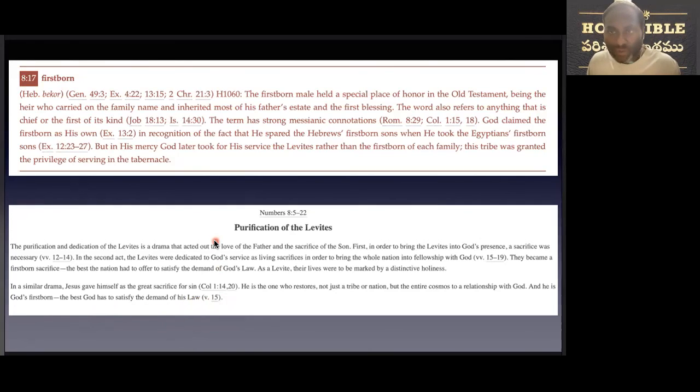Dear brothers and sisters, as God is speaking through this chapter, let's be reminded, and if there is any uncleanliness, let's purify ourselves in the light of the word of God. And let us serve boldly with our lives acceptable to him. May the Lord use this short meditation for the edification of our spiritual lives and continue to speak through the remaining chapters of this book, Numbers. Amen.